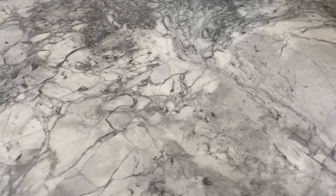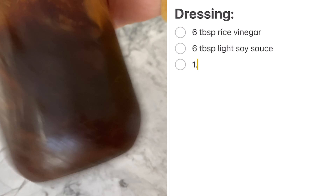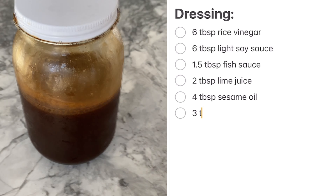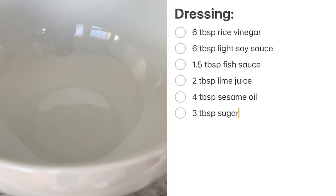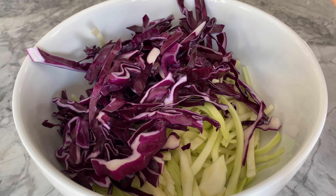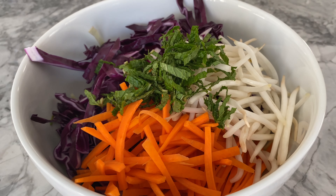Here's my coleslaw dressing, made up of six tablespoons of rice vinegar, six tablespoons of light soy sauce, one and a half tablespoons of fish sauce, two tablespoons of lime juice, four tablespoons of sesame oil, and three tablespoons of sugar. Shake up the dressing until thoroughly mixed.